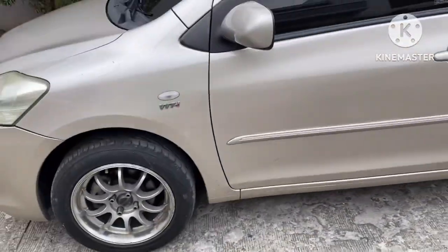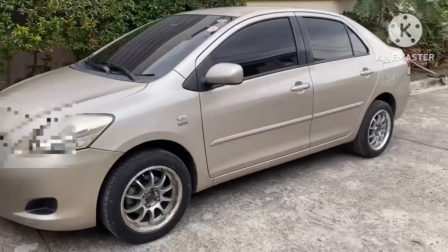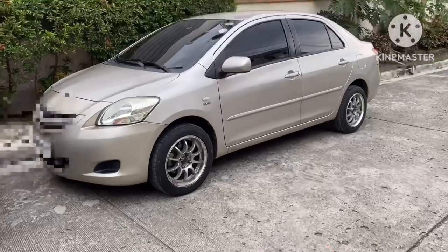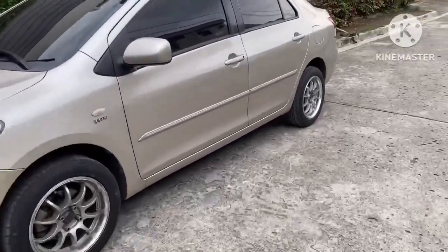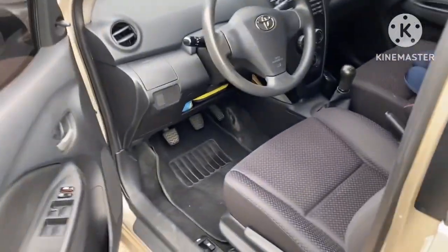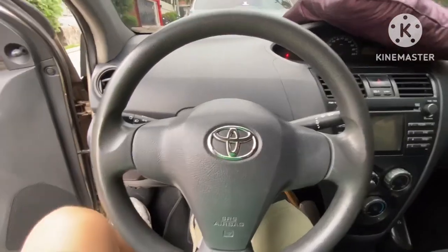We're going to open the car — I'll unlock the vehicle. We have the keys, let's unlock. The door handles are the same color as the car. My uncle owned this one way back in 2016.